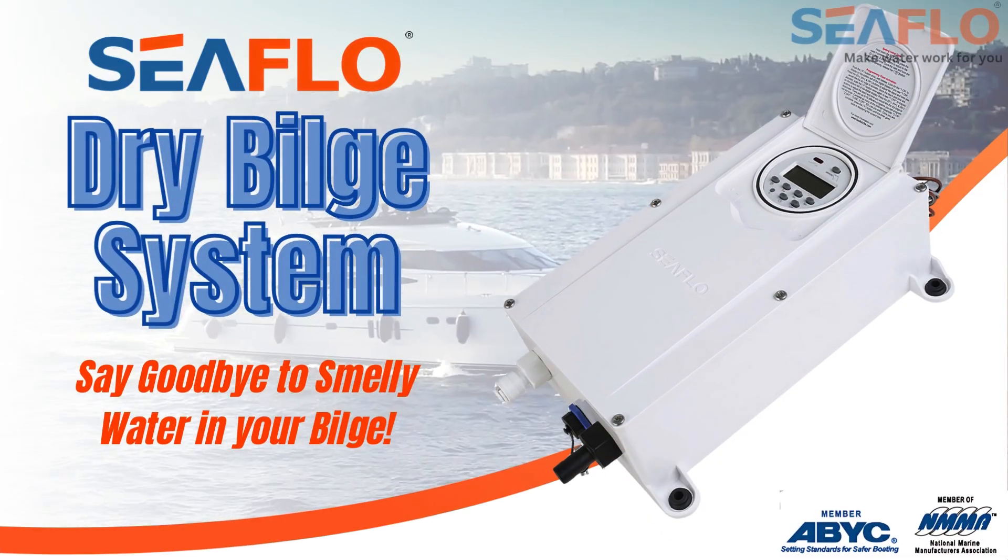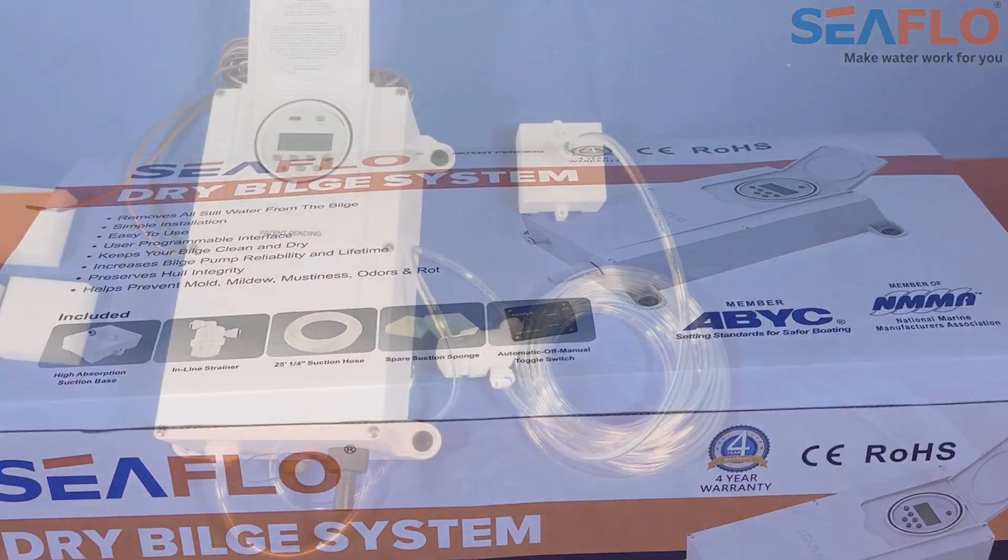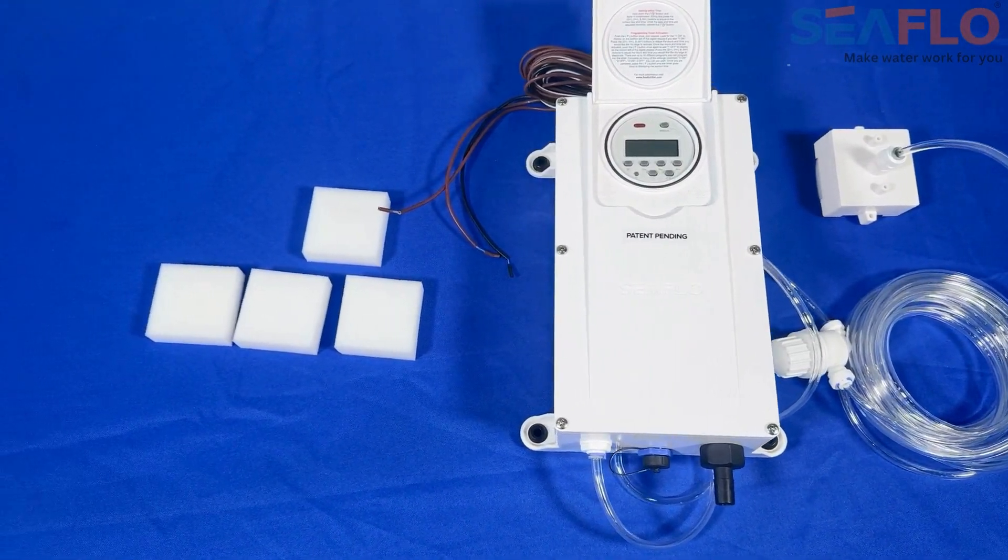Introducing the Seaflow Dry Bilge System, your ultimate solution for eliminating all standing water from the bilge compartment of your boat.